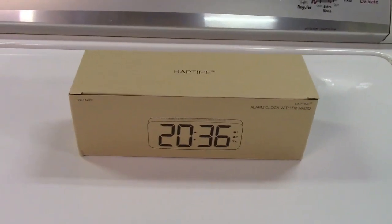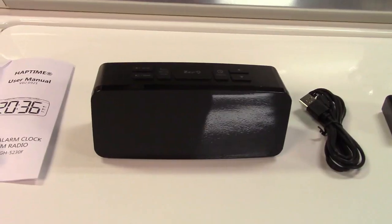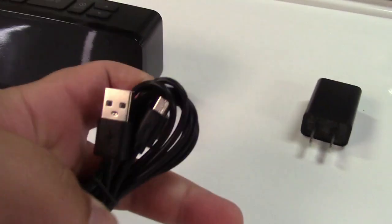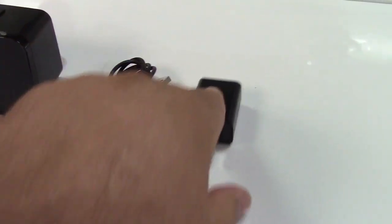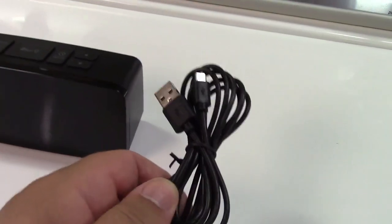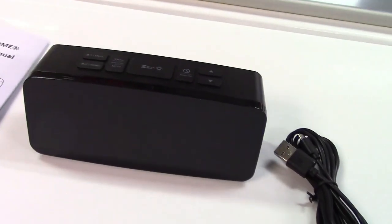This is the Haptime digital clock radio. Let's take it out of the box. In the box we find the clock itself, a user manual, and a USB to micro USB cord. This particular version includes the power adapter, though there is a version available without it. You can power it from any USB device you have, whether it be a laptop, battery bank, or what have you.